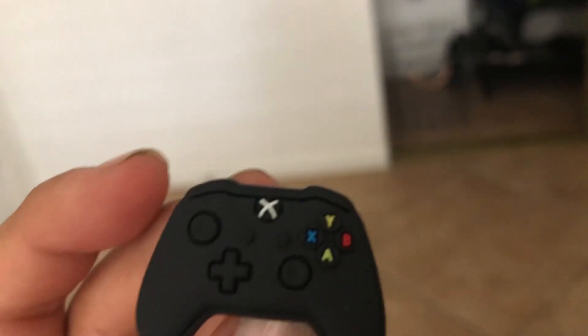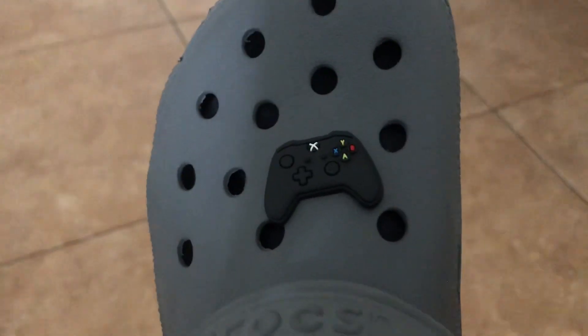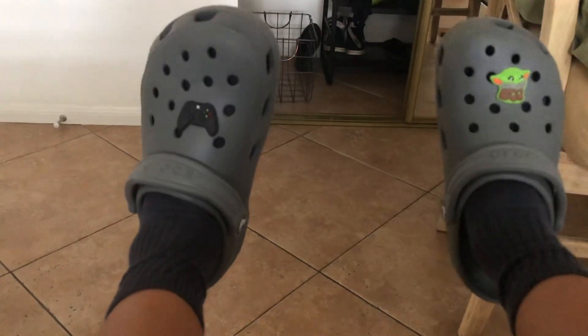So now the next Croc charm — Xbox controller. Let's just say technical difficulties because it's the controller. Technical difficulties — but now we are both on. Thank you guys for watching and I'll see you guys in the next video! Bye bye!